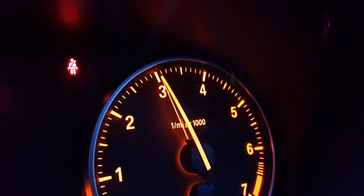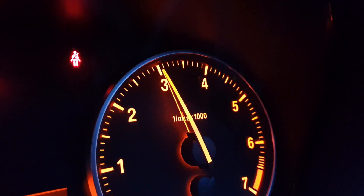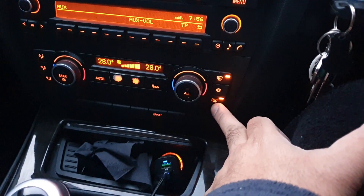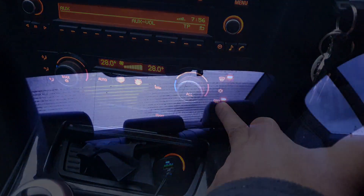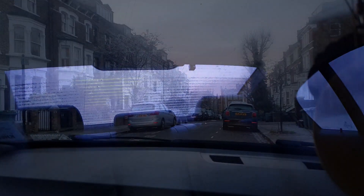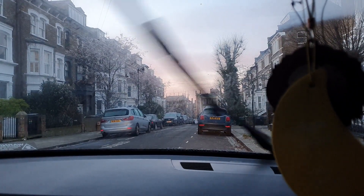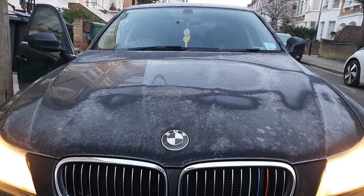I'll rev my car a little bit to warm it up — I generally don't like driving off from a cold start. Using the rear demister activates the heating elements in the window and de-ices and demists the rear window. Do that for a few minutes.